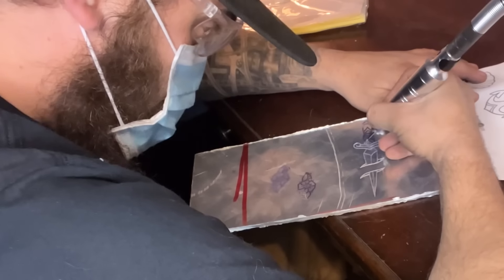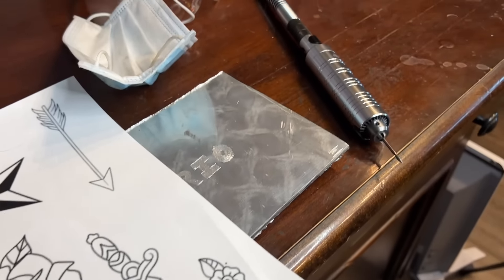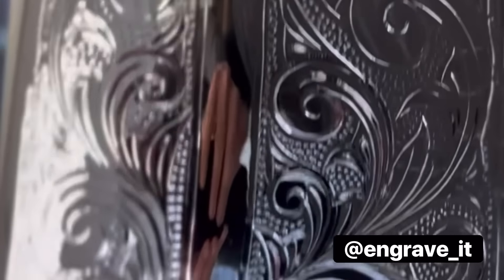There are two different types: there's pneumatic, which is a cylinder that goes back and forth and cuts into it, and then there's rotary, which spins — essentially, that's what a Dremel is. So I bought my first Dremel setup. My first ever piece — I've engraved that into there and I think it looks pretty good. I'm not going to be doing a whole lot of rotary-style engraving; it'll be a lot of this type of style.